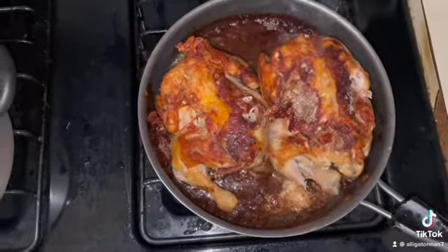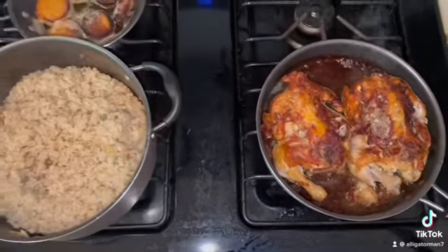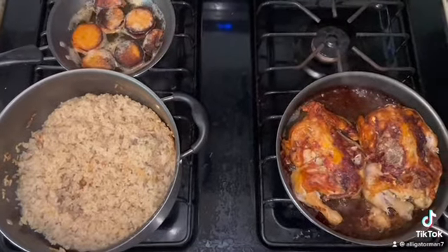I put everything inside — garlic, onions, stuff inside. That looks good. That's what I'm cooking today. I could cook too. I want to say, Lopez.